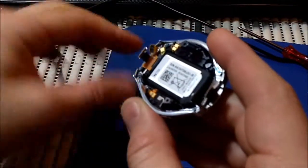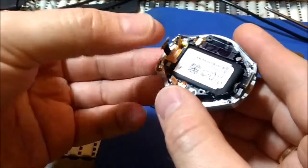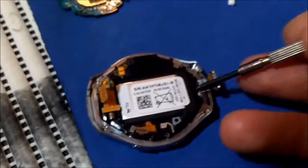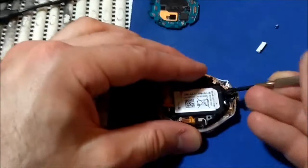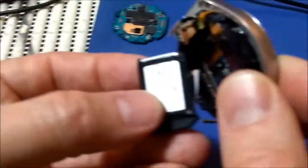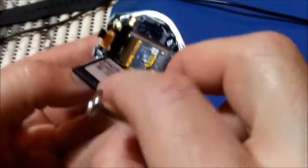We have here the vibrator - this one. And you can see it. Battery is connected here - two contacts for the battery.